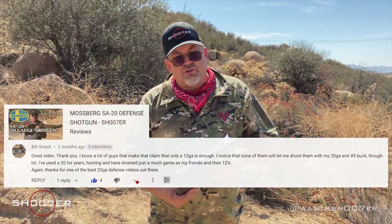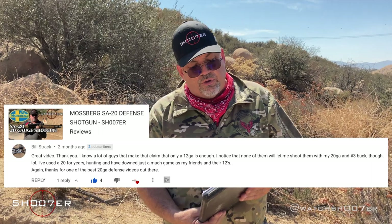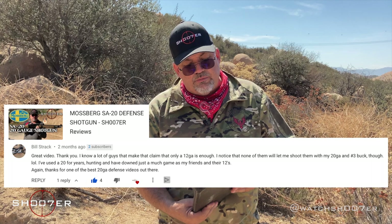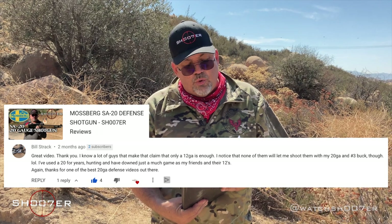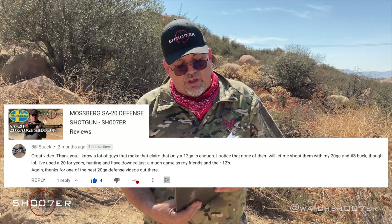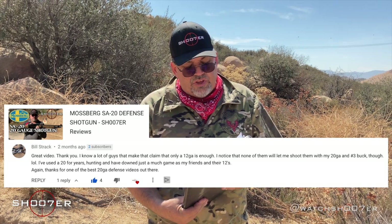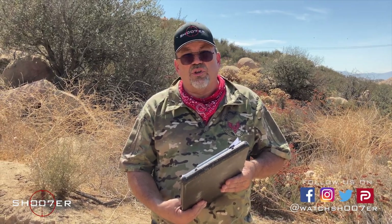We'd also like to thank Bill Strack. Bill wrote about the Mossberg SA-20 defense shotgun video. Bill says, 'Great video. I know a lot of guys that make the claim that only a 12 gauge is enough. I noticed none of them will let me shoot them with my 20 gauge and number 3 buck though. I've used a 20 for years hunting and have downed just as much game as my friends and their 12s. Thanks for one of the best 20 gauge defense videos out there.' Well Bill, we can't agree more — I don't want to stand in front of a 20 and none of my friends are willing to either.